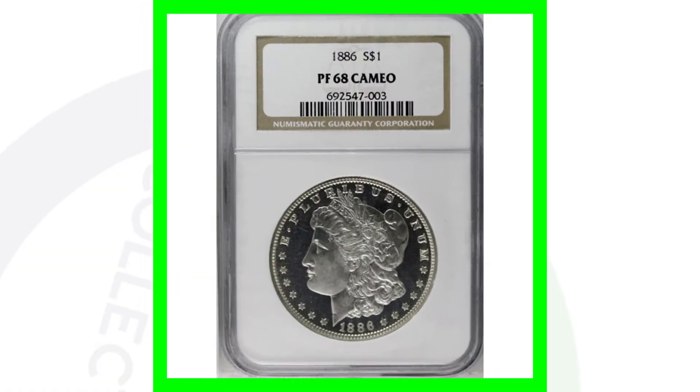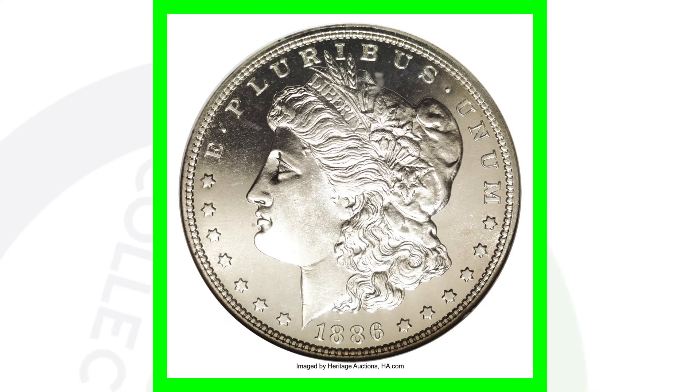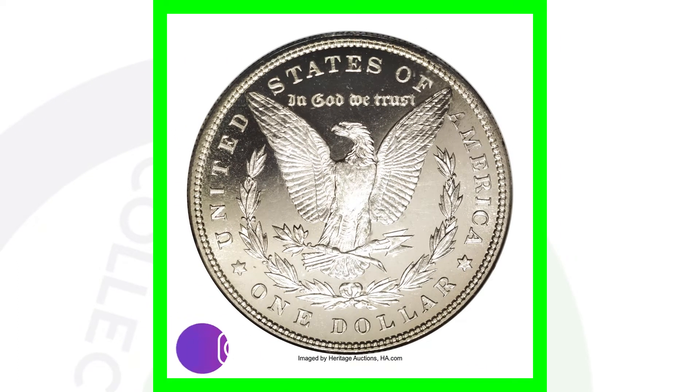Here is a 1886 proof coin graded at a Proof 68 — absolutely incredible condition for a coin like this. This Morgan dollar sold for over $34,000.